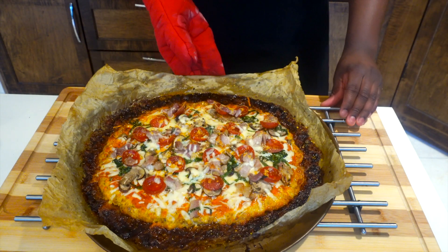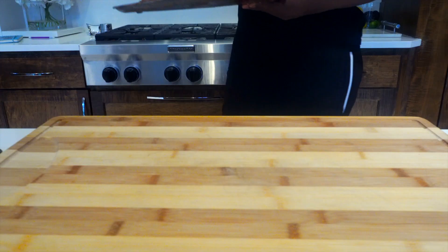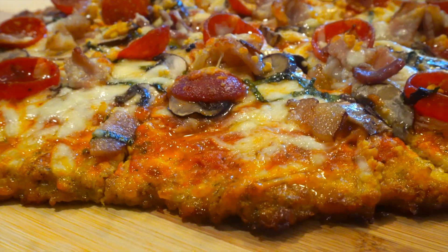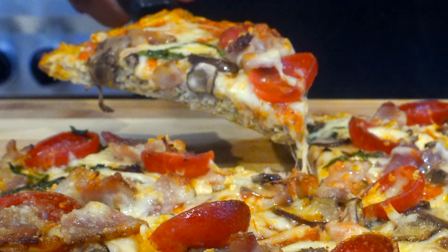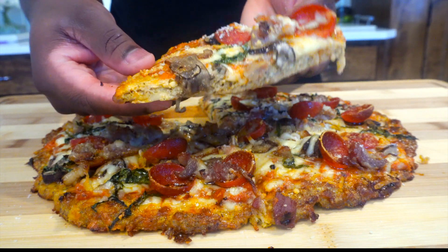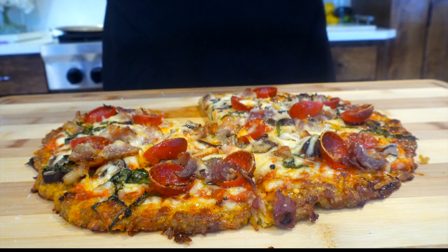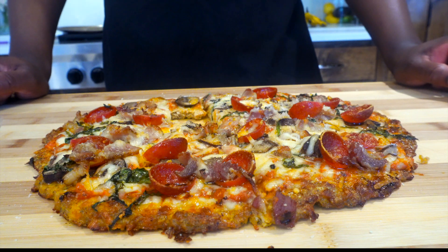Now here we go — take it out of that oven and let it sit, because it just came out of that hot sauna. Let it sit for at least five minutes. After that, transfer it to a cutting board and just start cutting it. Look at this pizza, bro — it looks so delicious. Look at the way I pick it up — it's not even breaking. This is how we do it on that Savage Kitchen. We might not have bread, but we're gonna get as close as possible, because whoever says a low carb pizza cannot be as good as a normal pizza has obviously never had a pizza like this.